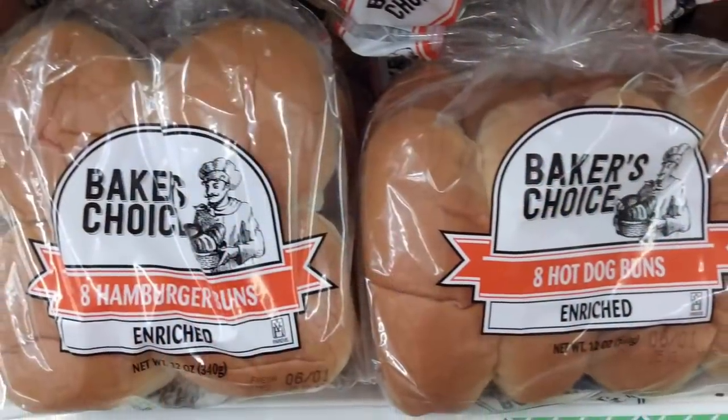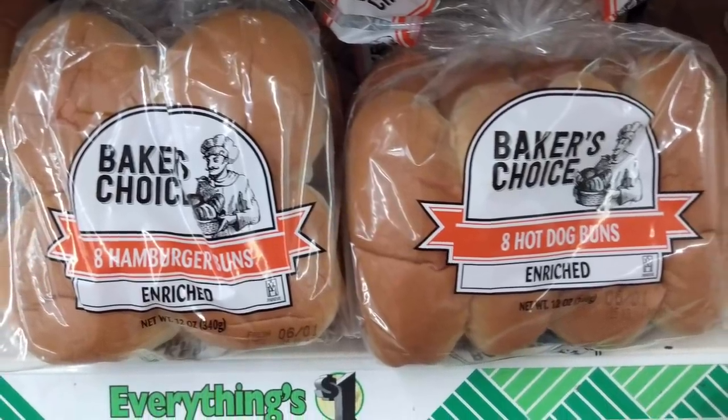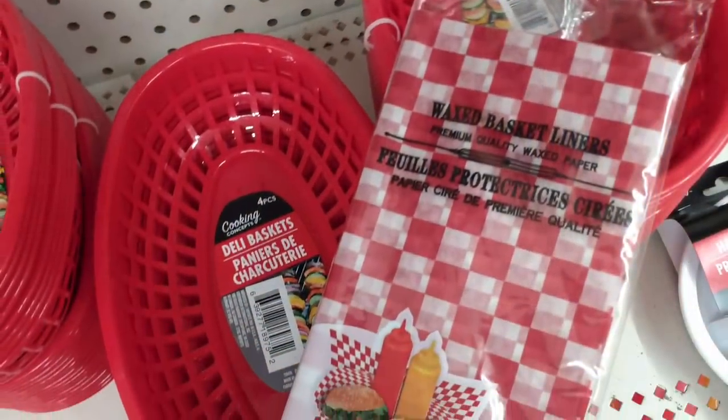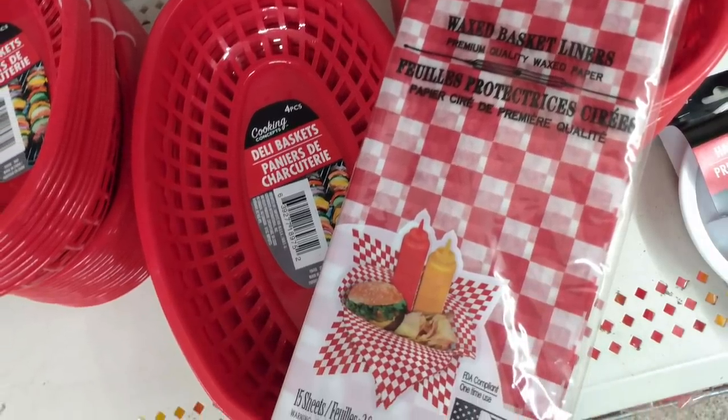The last item I can show you is by Frost King — a lightweight clear plastic drop cloth, 9 by 12. It protects your furniture and flooring when you paint or clean. That's everything — that's my Dollar Tree haul, guys! Thank you for staying tuned. I appreciate your support here on my channel, and I hope you'll come back again soon. Don't forget, I'm going to do the giveaway — if not tonight, tomorrow. I'll make sure I post that for everyone. Have a great weekend on purpose, make it an awesome weekend, and I'll see you soon. Take care, bye!